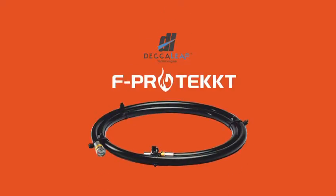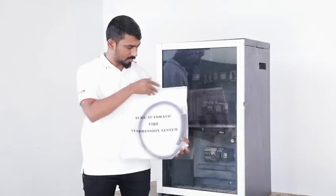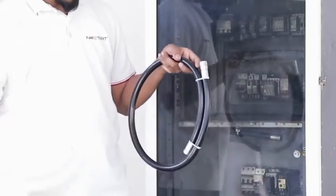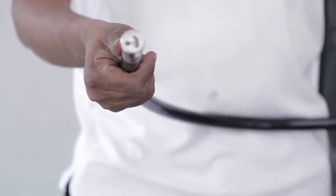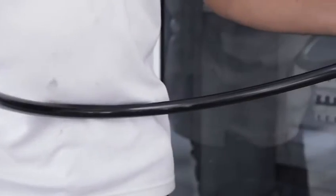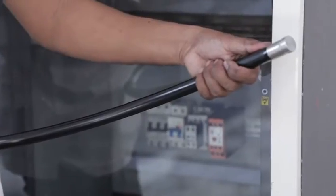F-Protect is an innovative, self-activated fire suppression system designed specifically to douse fire in closed as well as semi-ventilated spaces like electrical panels and server cabinets. It is eco-friendly and non-toxic by nature, hence safe for humans and components of electrical panels and server cabinets.